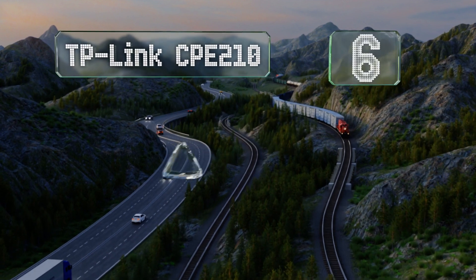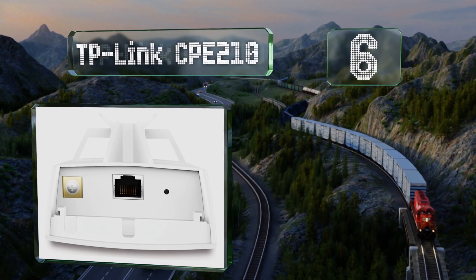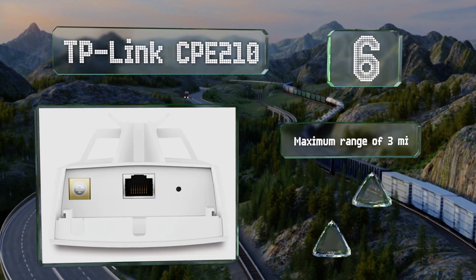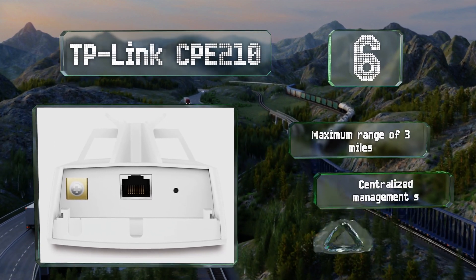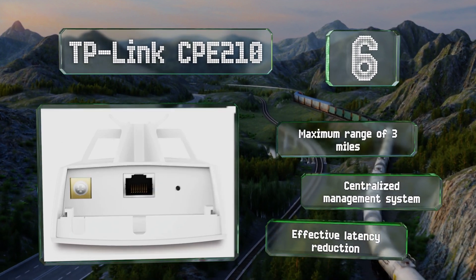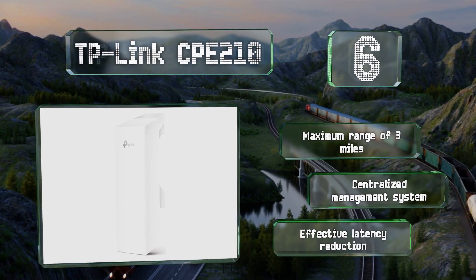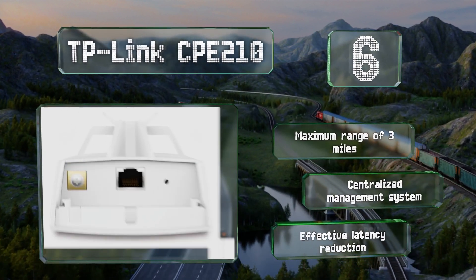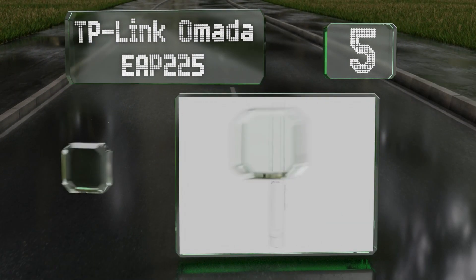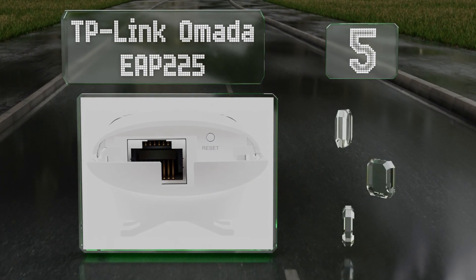Moving up our list to number six, available in 2.4 and 5 GHz versions, the TP-Link CPE 210 utilizes its WISP mode to act as a LAN-connected Wi-Fi repeater, making it easy to configure and avoiding potentially frustrating connectivity and security issues. It has a maximum range of three miles and boasts a centralized management system and advanced latency reduction.